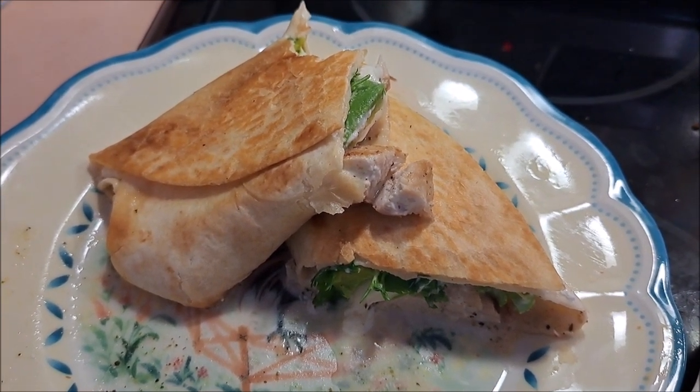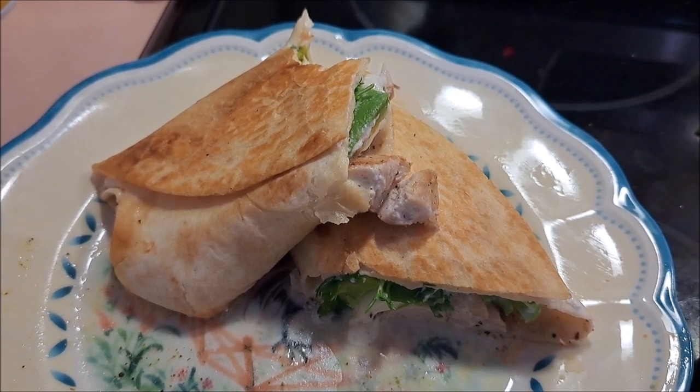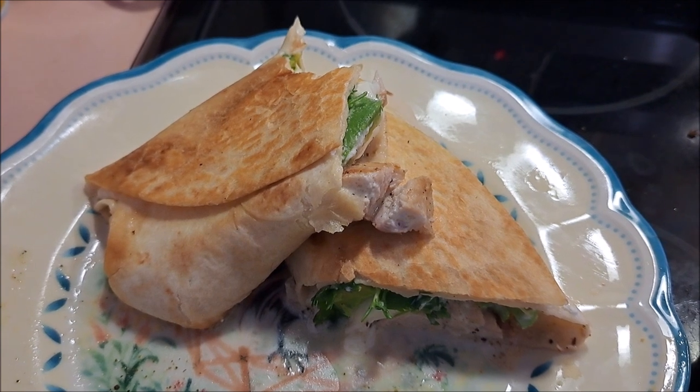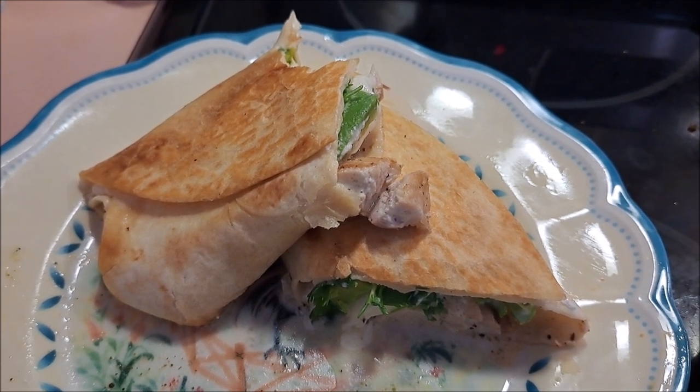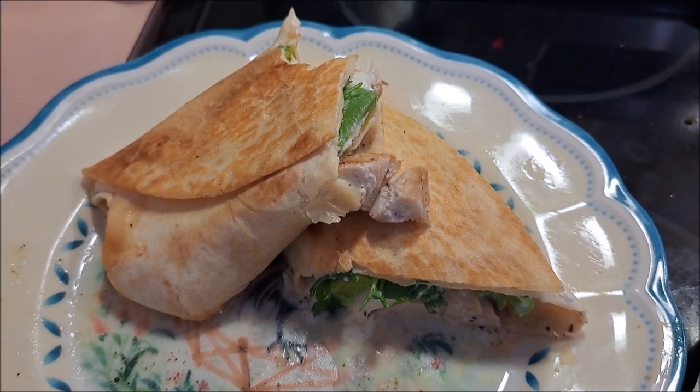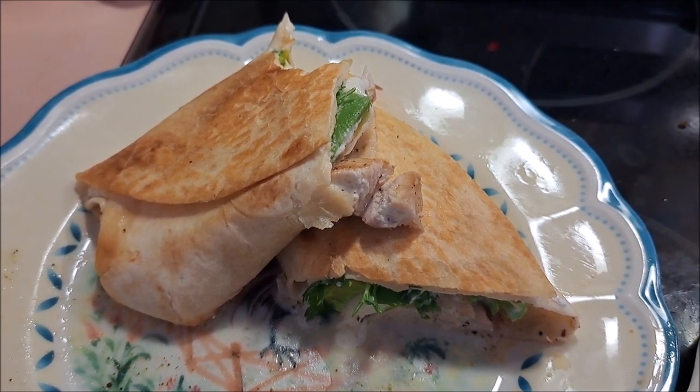Honestly, I would make this again — maybe tweak it a little — but I would definitely make it again. I would say grilled chicken avocado burrito is a success! If you have any thoughts on how I made it or want to make it yourself, just leave me a like and a comment, and I will see you in the next video.